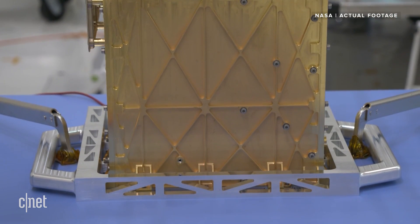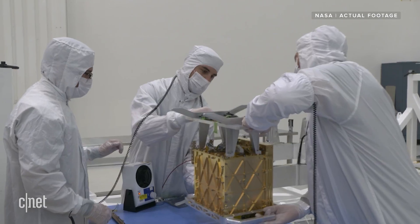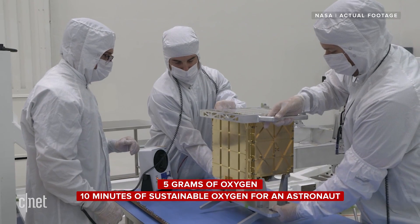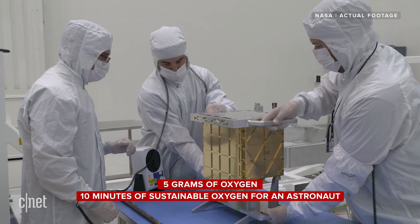And now, two months into its mission with Perseverance, it succeeded. It managed to create about five grams of oxygen, which is about enough to sustain a Martian astronaut for 10 minutes.